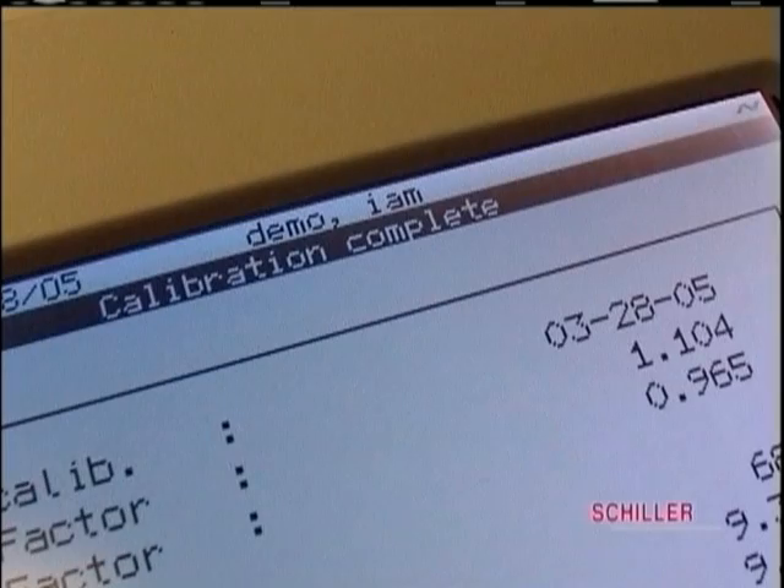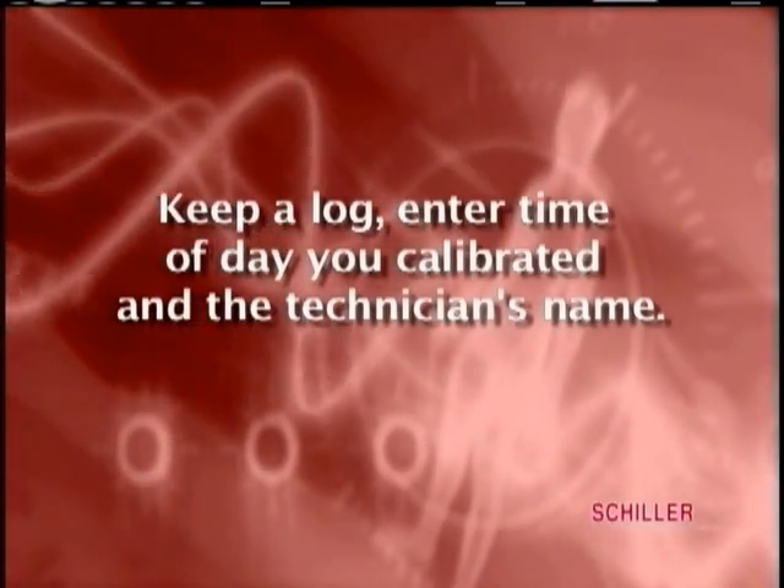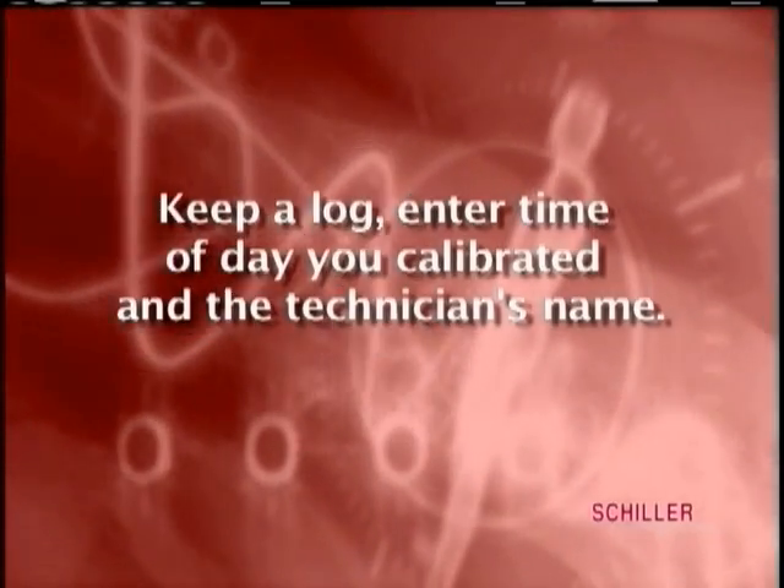Now you are ready to run a test. Be sure to keep a log — enter the time of day you calibrated and the technician's name.